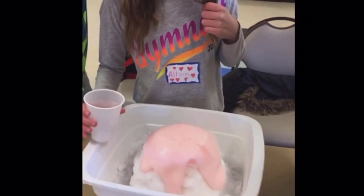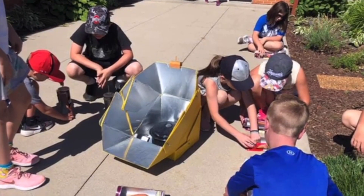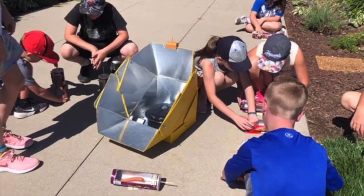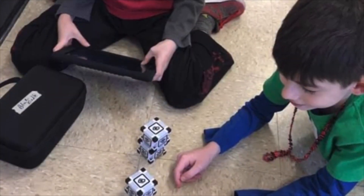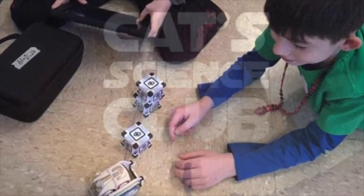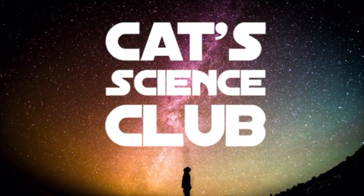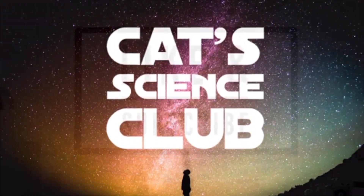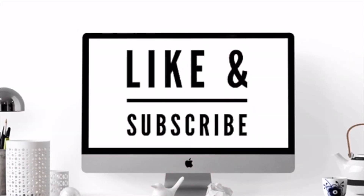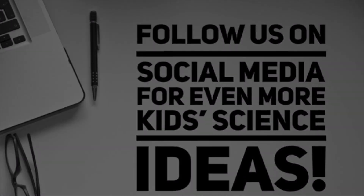Our goal is that all students will remain engaged in science throughout their years in school. Like and subscribe and follow us on social media to help us with our mission — you'll also be updated every time we post about our fun science activities. If you're interested in learning more about Cat Science Club, check us out online at catscienceclub.com. Thank you again for watching and enjoy your science activities.